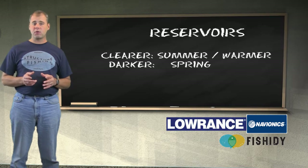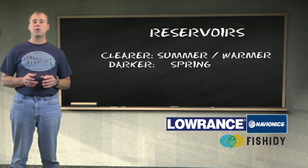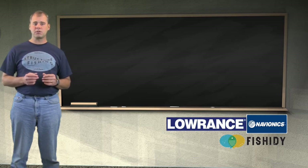In most reservoirs it's just the opposite — your best water color will usually occur in the early spring. Typically the more spring runoff in the lake, the better the water color. As you get later in the season on reservoirs, things will settle out, and unlike natural lakes, reservoirs will tend to clear up in the summer. We can't control the weather conditions, but most of us fish in an area where we have a selection of lakes, and we can choose a lake with better water color, especially when we have a tough weather condition.